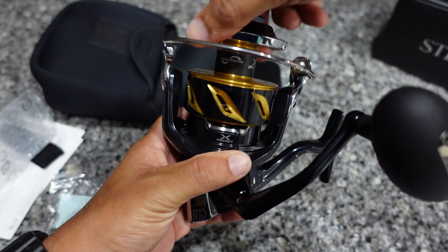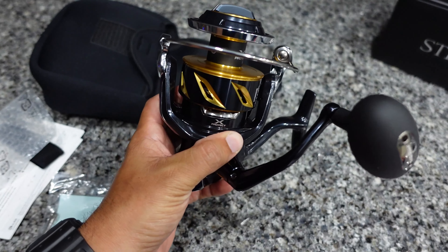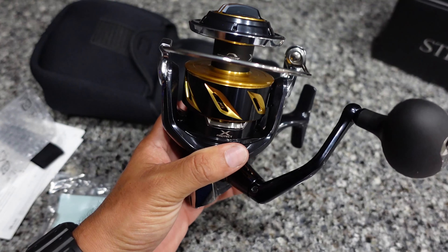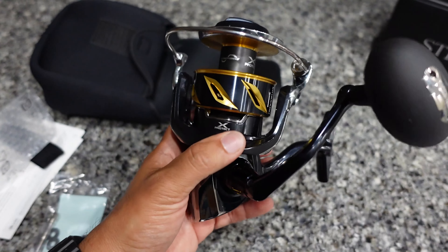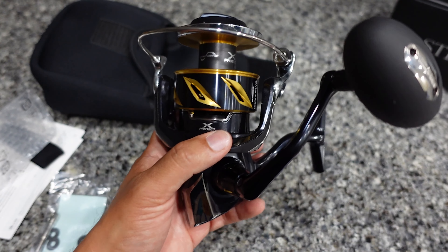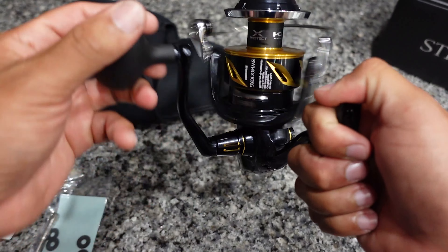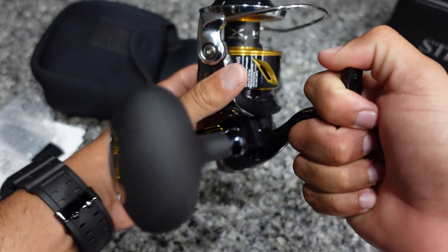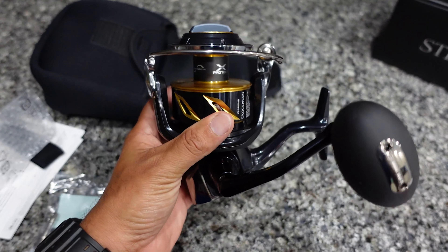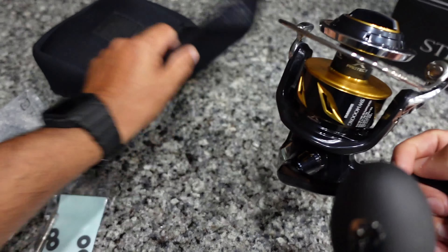The drag is super smooth on this reel. As far as weight, when you compare it to a 6000, it's considerably heavier. I believe this reel weighs in at 23 ounces, which is not too bad considering the size of this reel. But it is heavy, especially if you're going to be throwing this all day — if you're going to be popping or doing some jigging offshore, it's considerably heavy.